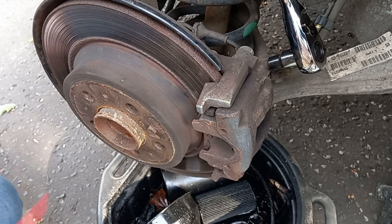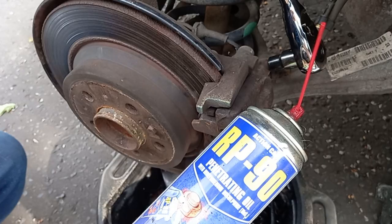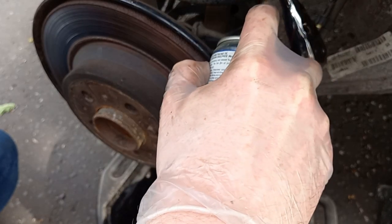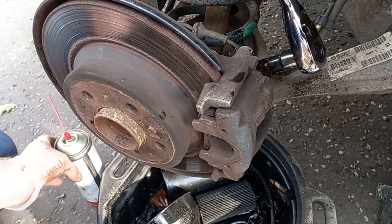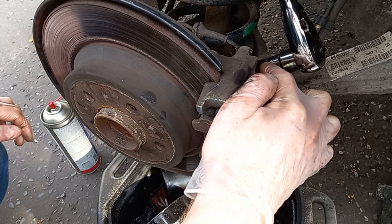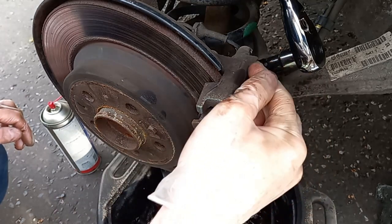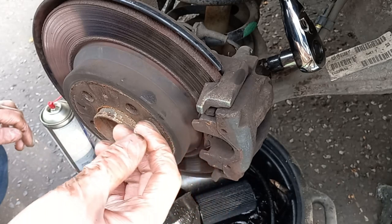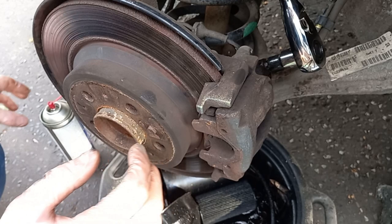Another reason to have the catch pan underneath. I'm not sponsored but a solid product recommendation - this Action Can RP90 is phenomenal stuff. I'll just blast a bit of that on there and leave it a few minutes. One of the reasons for being so careful with this is it's not solid, it's a hollow bolt - of course the brake fluid has to come out of the end of it. It's not as capable of dealing with normal levels of violence; you have to be a bit more sympathetic to these ones.